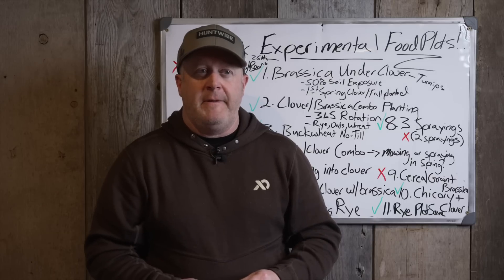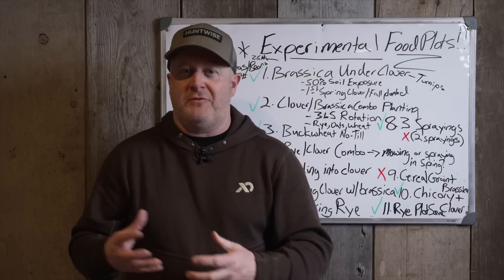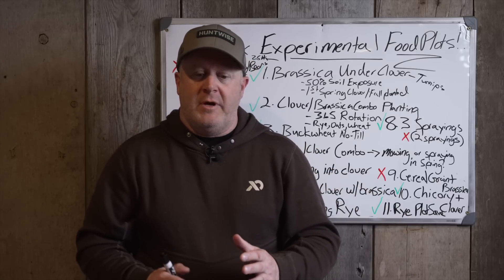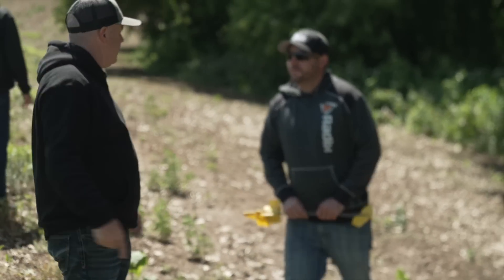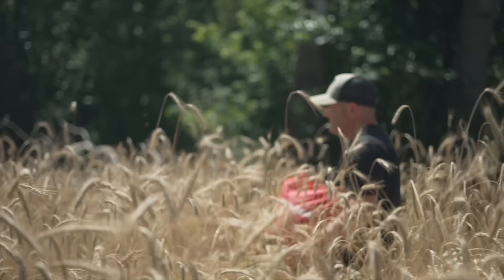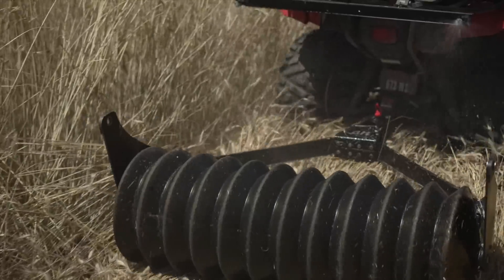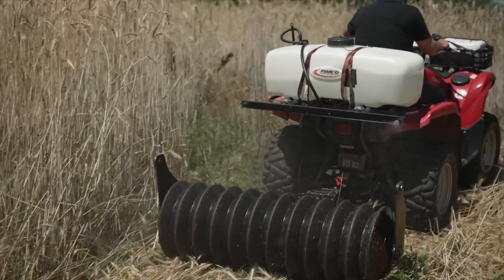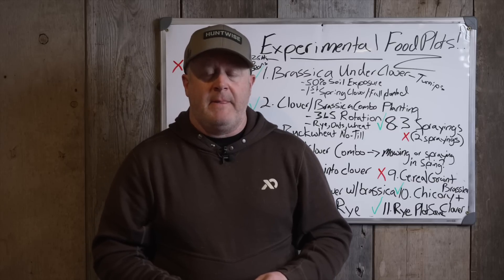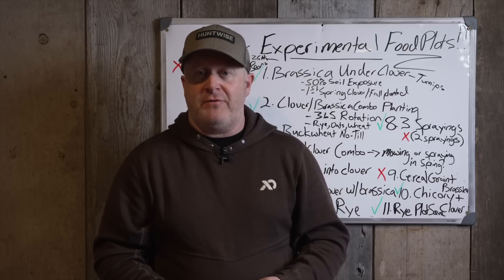Instead of going in and ripping up buckwheat that might be five feet tall with a six-foot tiller — almost starting the tiller on fire because it was so matted up — I found it was a lot more efficient to seed into the standing buckwheat. I did that with brassica over 20 years ago, with rye, oats, wheat, and even back in 2007 with grass seed for a late summer catch. I also used rye as a cover crop and mowed it out the following year to establish lawn behind a cabin. I tried a lot of different products, and buckwheat was the only one you can run over with a Packer Max, ATV tires, or truck tires and just smash it down.